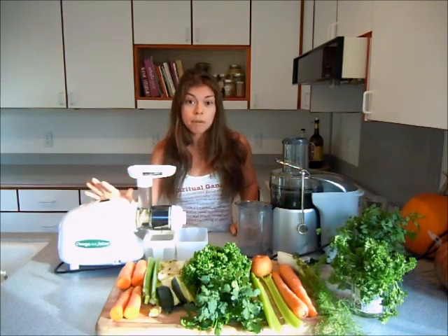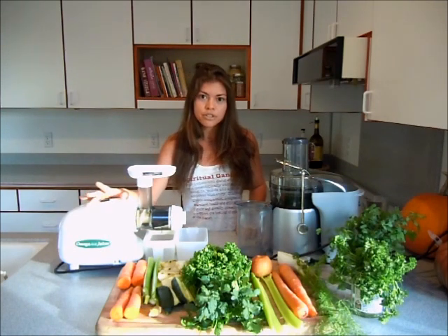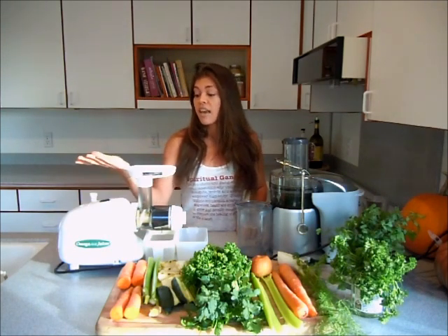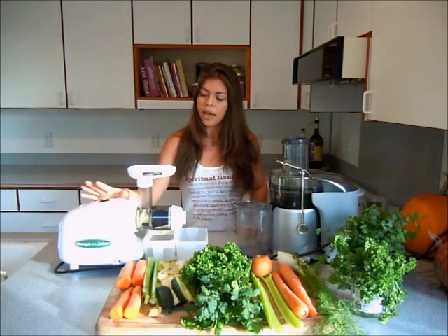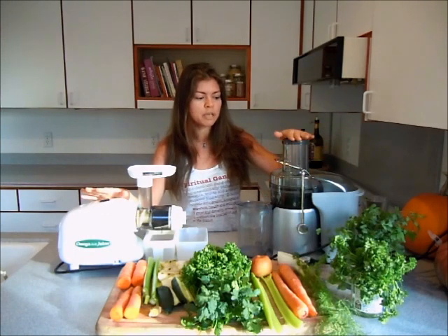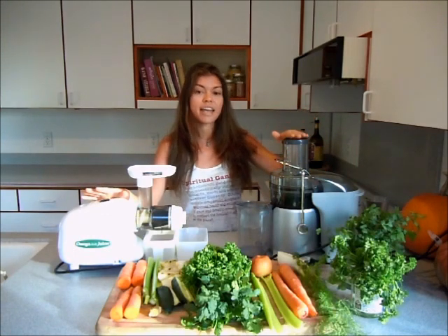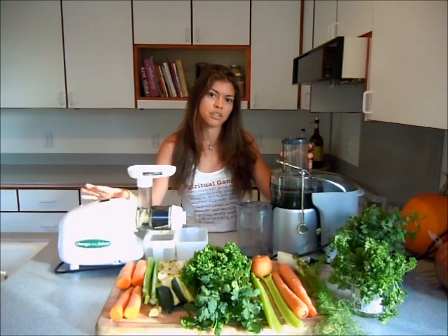You can also make nut butters in this one, make your own flours with different grains, and even grind meat. This one is a lot more versatile. The centrifugal juicer is the most popular one — it's been around for a while and most people get it first. That's the one I got first, until I found out it's not really efficient for leafy greens.